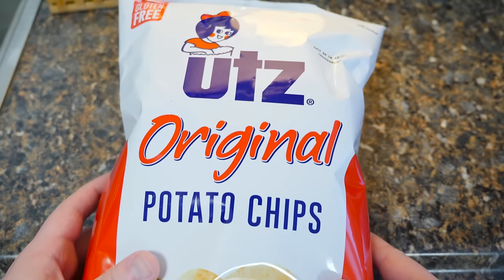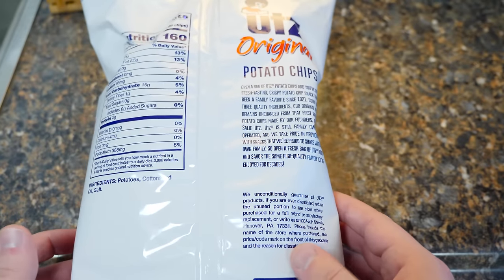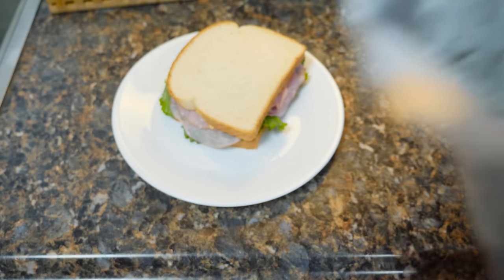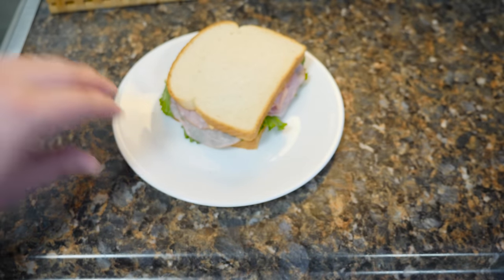Okay, I changed my mind — I do want chips. We're gonna go with these Utz original potato chips. I haven't had these in, oh man, I don't even know how long. I'm kind of excited. Mmm, just smelling that bag... it kind of smells like wet cardboard. Oh.